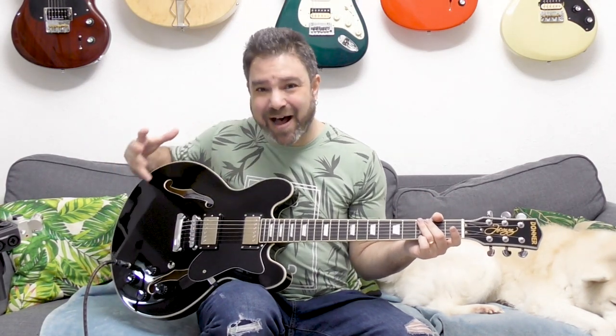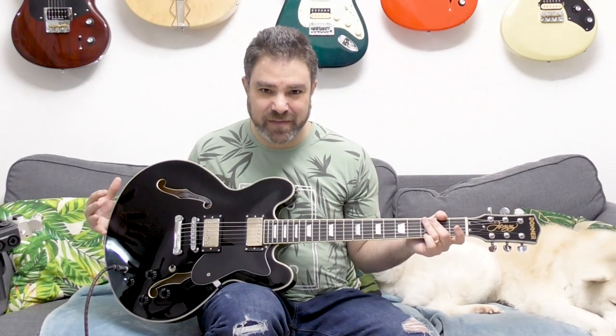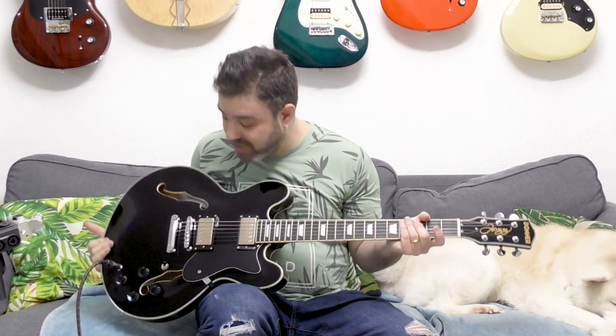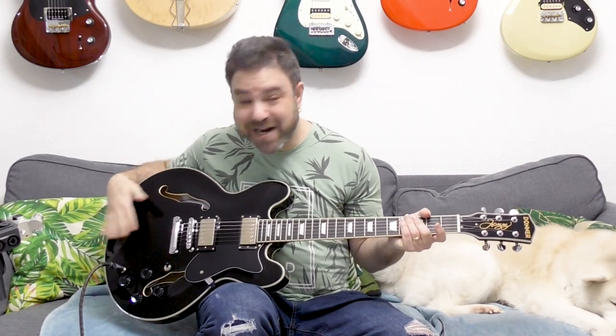I'm running out of ways to describe how good the new line of Donner guitars is. They're blowing my mind with each new guitar they put out — the Seeker Guitar, the Carbon Fiber Guitar, the Silent Guitar, the Silent Practice Guitar, and now this: a Jazz Guitar.